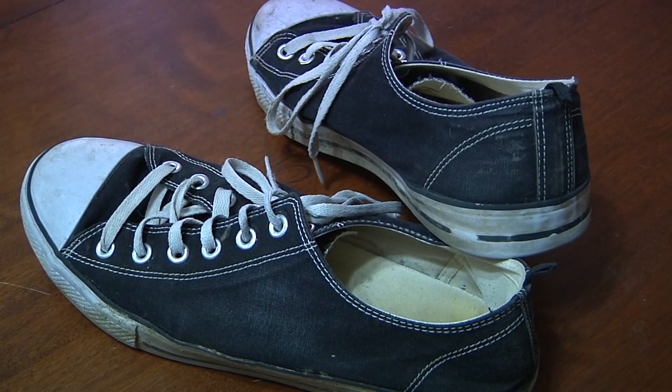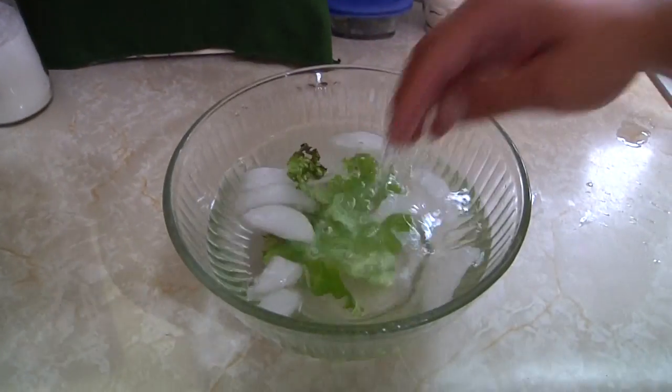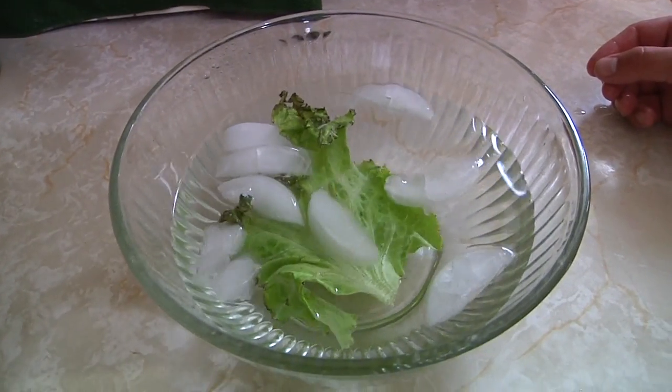Number 2. Nobody likes wilted lettuce. So if you've got some lettuce that's wilted, not perky anymore, but still not nasty and rotten, you can bring that lettuce back to life by just soaking it in very cold or ice water for 20 minutes, and it'll be yummy and ready for your sandwich and your tummy.